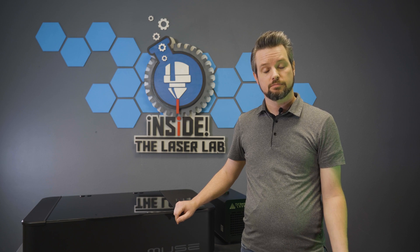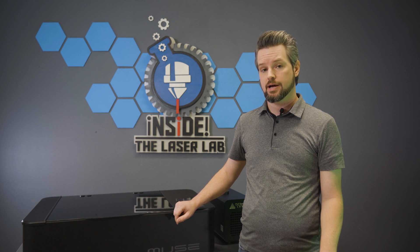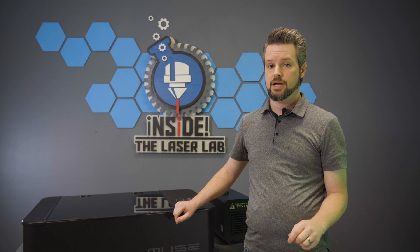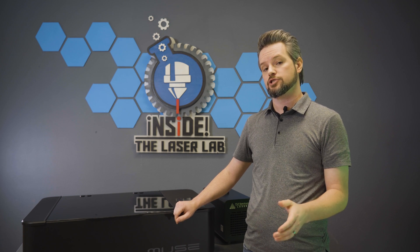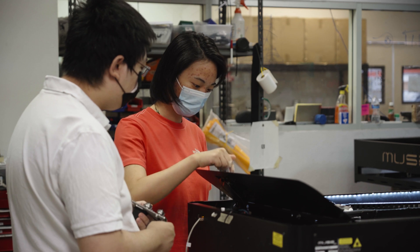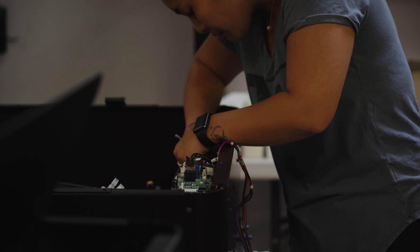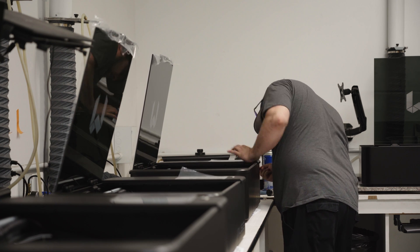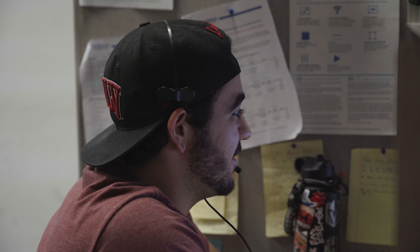Now that you've gotten your MUSE, take a step back for a second and examine the packaging. Make sure you see no visible damage. And also, as you are unpackaging the MUSE, make sure there is no damage to the machine itself. While our team has a very thorough quality check process that every MUSE goes through before it's packaged, sometimes things happen during shipment. If this is the case, contact our support team right away so we can get this resolved as soon as possible.